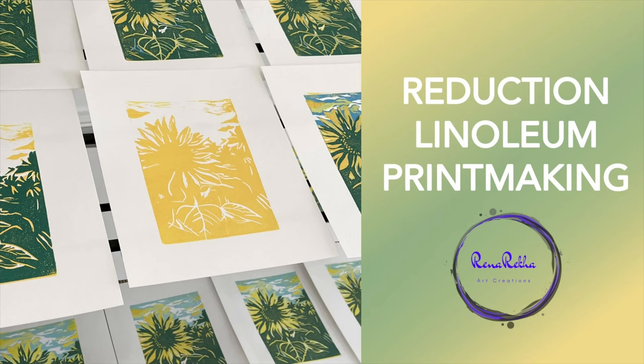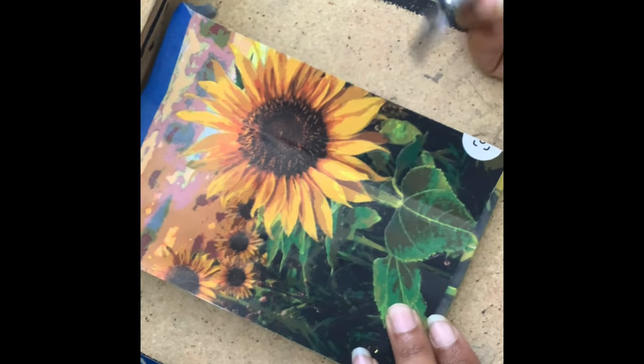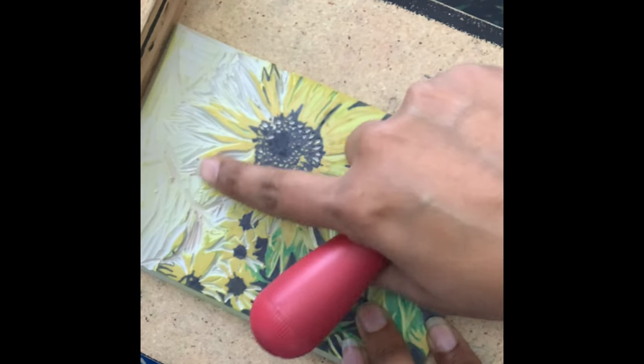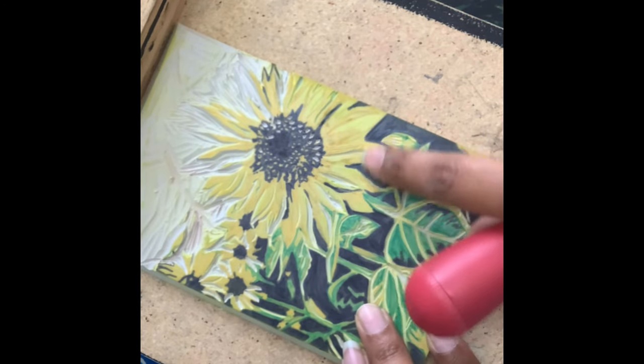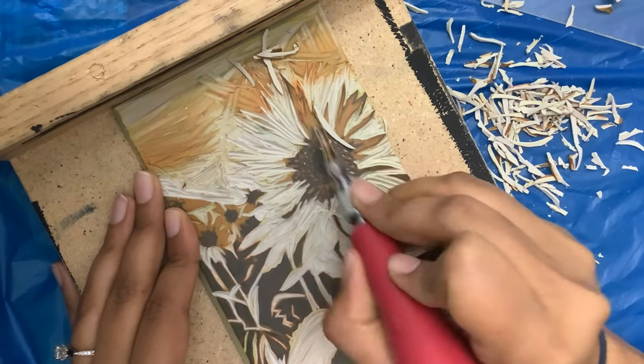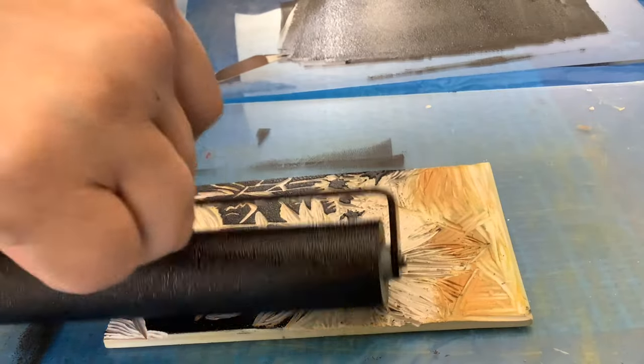Welcome! Today we are going to be talking about reduction printmaking. It is a method of block printing in which each color layer is taken from one block or one plate. The more lino is removed by carving from that block, and each color is printed on top of the last.